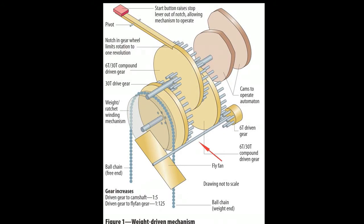Attached to the fourth gear is a shaft on which is mounted a flat piece of brass. This is the speed controller, known as a fly fan. The resistance of the air against the fan as it spins controls the speed of the whole mechanism.